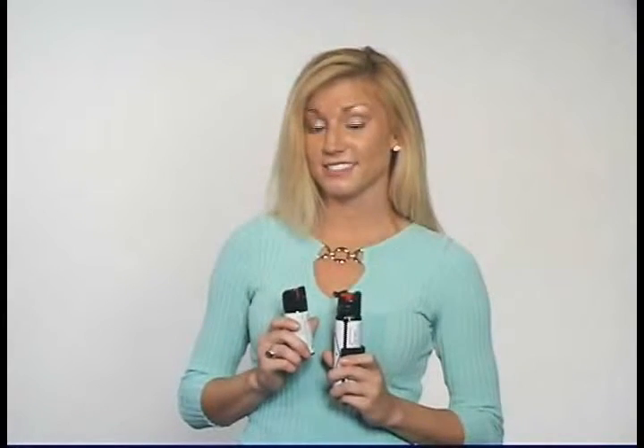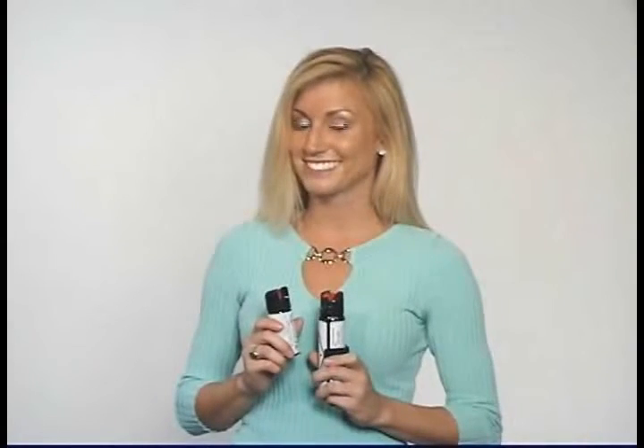These are 2-ounce and 4-ounce 10% oleoresin capsicum pepper sprays with a wall mount. Pepper spray has serious effects: it causes pain, inflammation of the eyes, nose, and upper respiratory system. It will induce coughing, choking, and nausea, as well as dilating the eyes causing temporary blindness. The mucous membranes will swell, making it difficult to breathe, leaving your attacker helpless. Effects will last approximately 45 minutes.